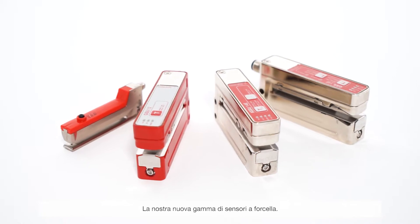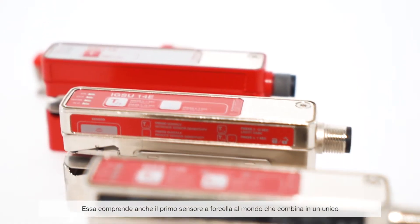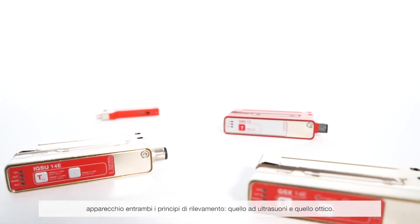Innovation embodied, our new range of fork sensors, including the world's first fork sensor that combines the ultrasonics and light detection principles in a single device.